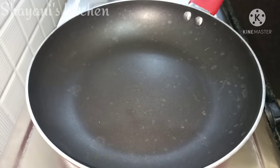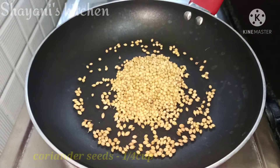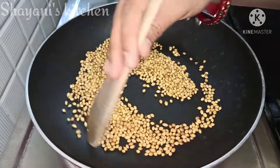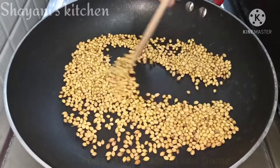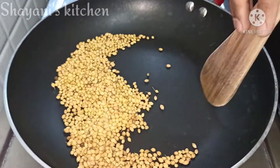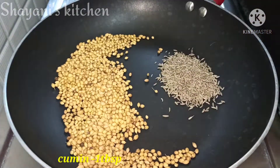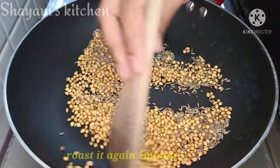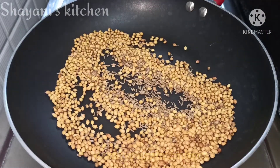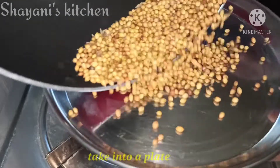Now let's prepare the recipe. Add 1 cup of flour in the pan. To make it, we will start to roast this in the flame until the color changes. After 1 minute, let's put it on the plate.